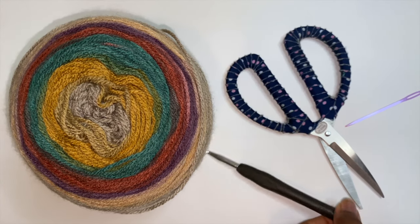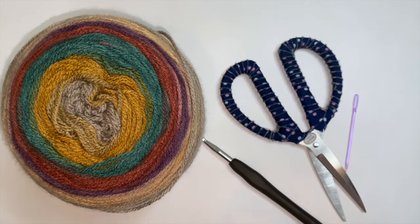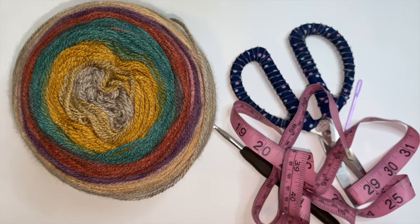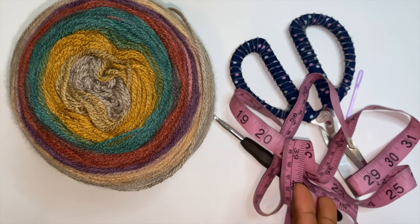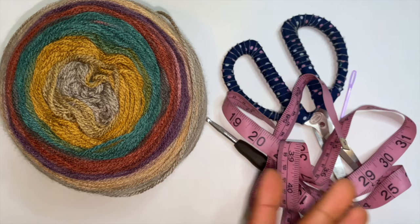You will also need a six millimeter crochet hook, some scissors, a yarn needle, and some optional measuring tape. You don't really need the measuring tape, but some people do prefer using that rather than just measuring it up against their bodies.